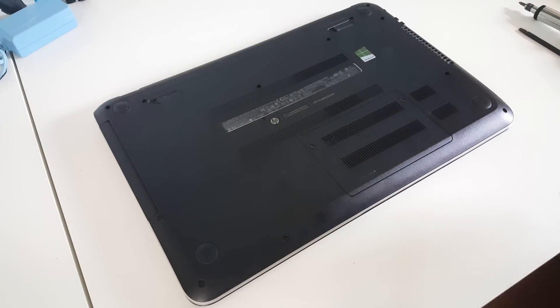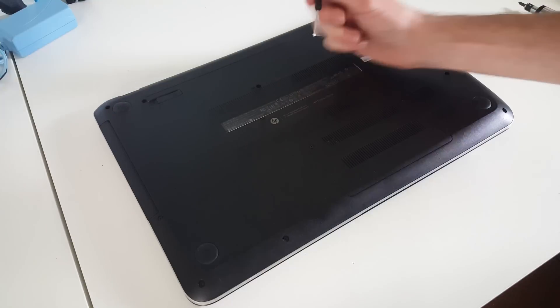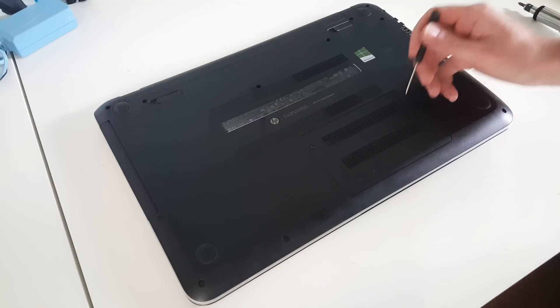Hi, I'm James and in this video I am taking a look at replacing the hard drive in this HP Pavilion 15 N290SA laptop.